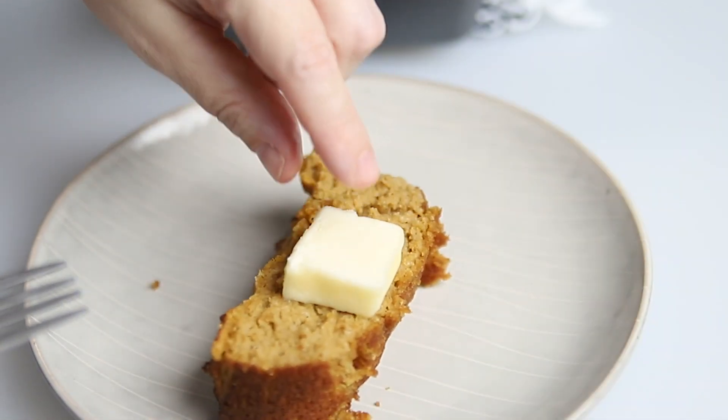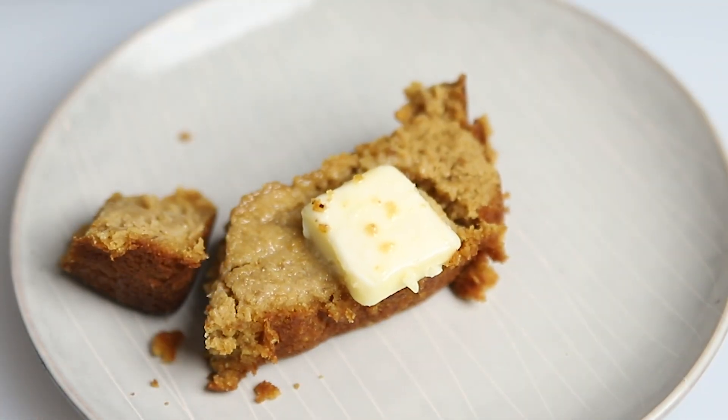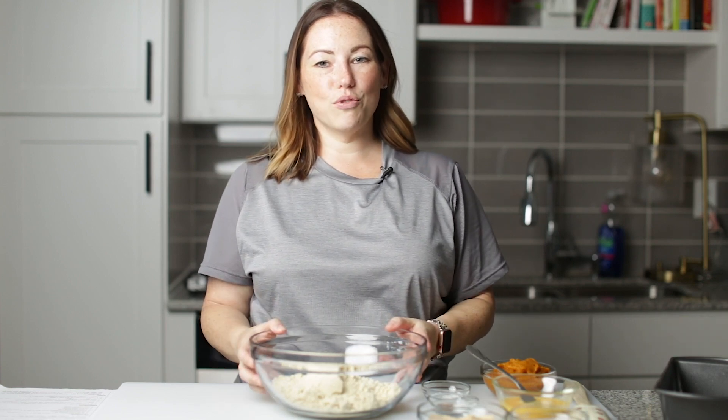Today on Low Carb with Jennifer, I'm going to show you how to make this keto pumpkin bread. Hey guys, welcome back to Low Carb with Jennifer.